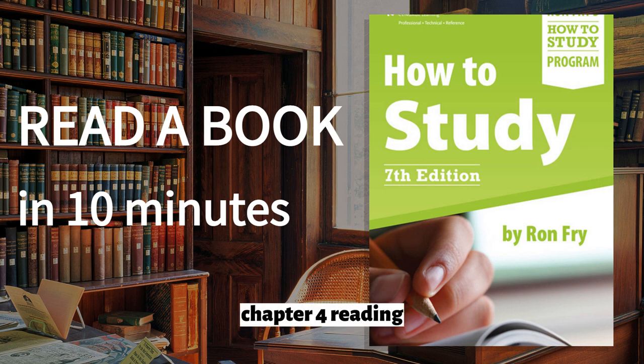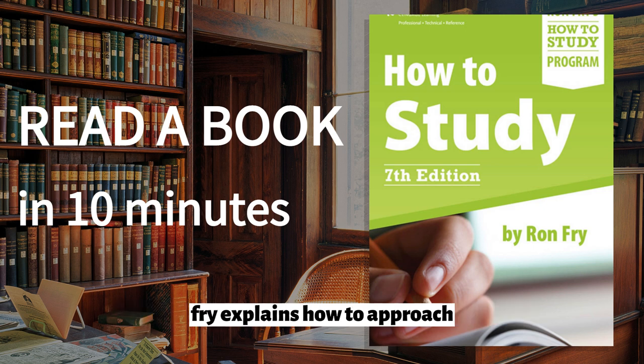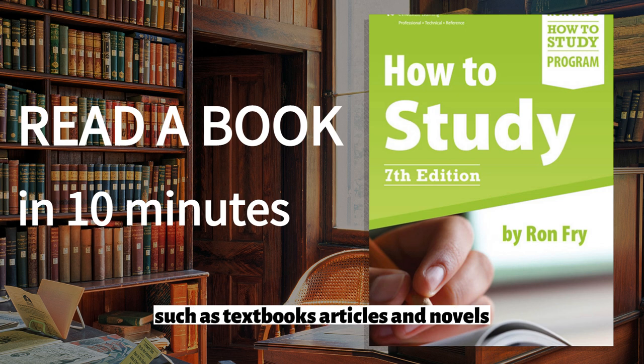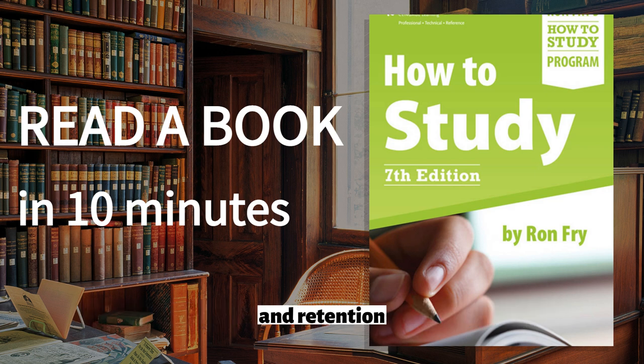Chapter 4: Reading. The fourth chapter is all about reading effectively. Fry explains how to approach different types of reading materials, such as textbooks, articles, and novels, and provides strategies for improving comprehension and retention.